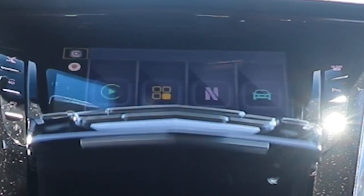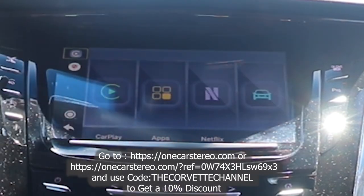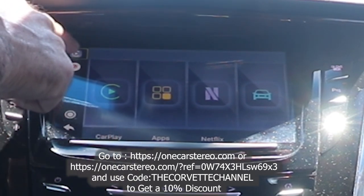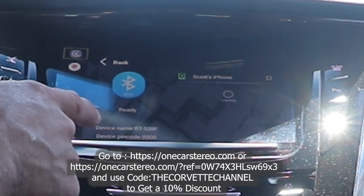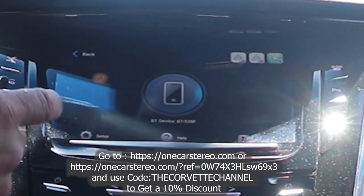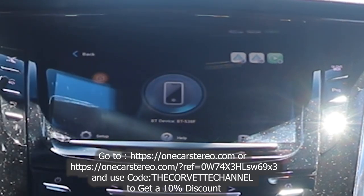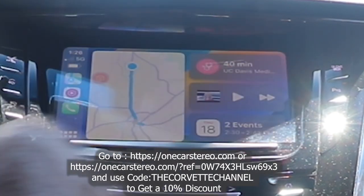Now you can see that we've got our unit plugged in inside the compartment. We're going to go ahead and close the door. When you plug yours in, it's going to pop up and take a couple seconds for the unit to load, then it'll come up to this screen. You go up to this top button right there and it will be looking for phones it's already connected to. I had my phone connected but disconnected it for this video. You can see it's projecting its name as BT538F, so I'm going to go ahead and hit that on my phone so it'll join.